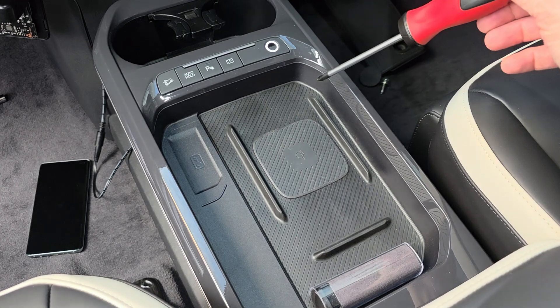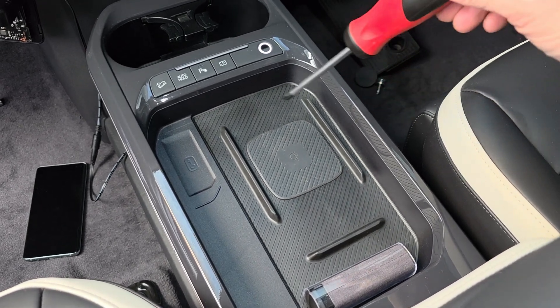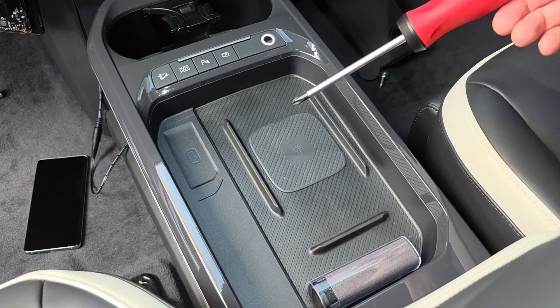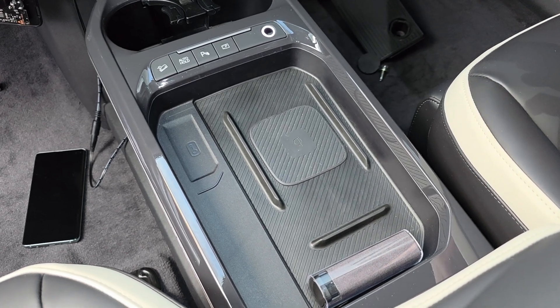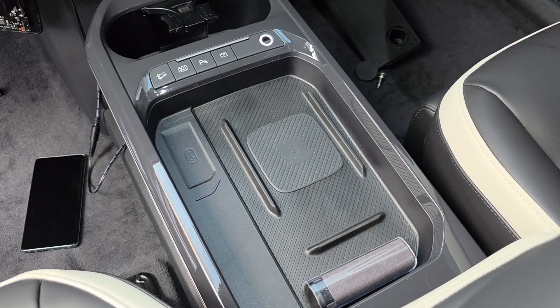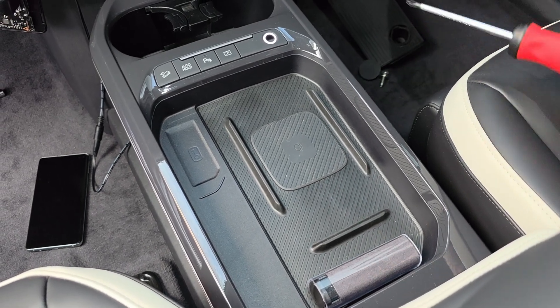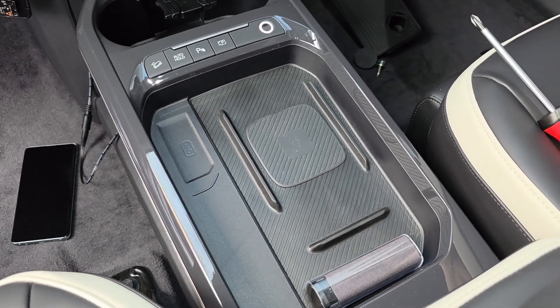Installing a wireless charger in this space in the lower models isn't impossible, but there's no need for me to get into those details.